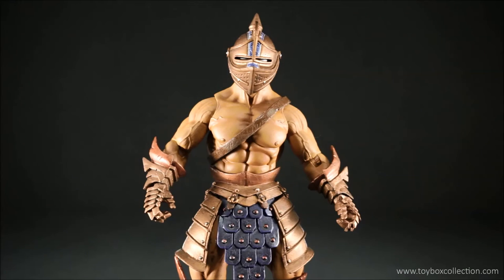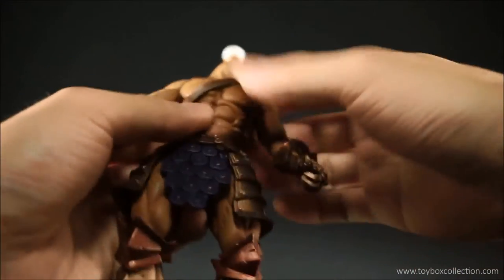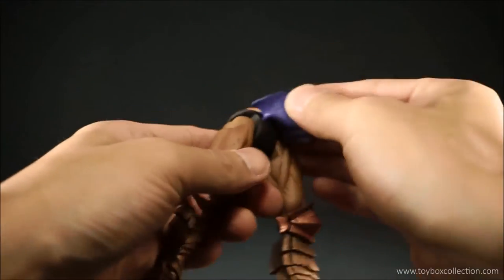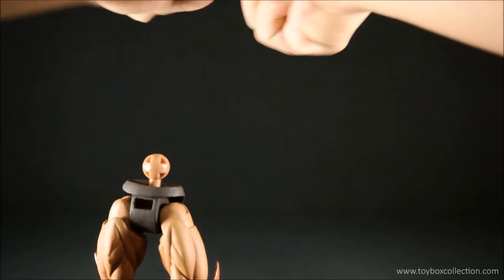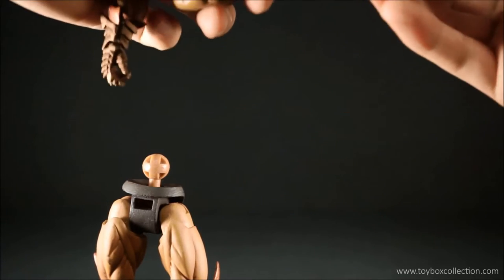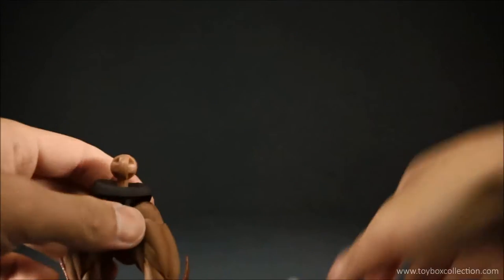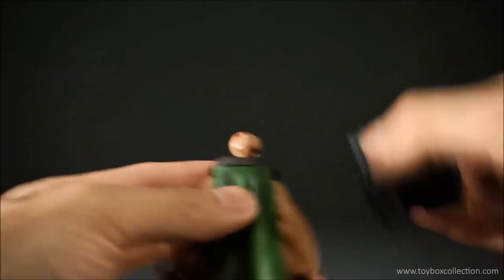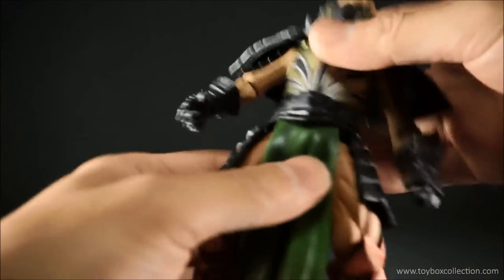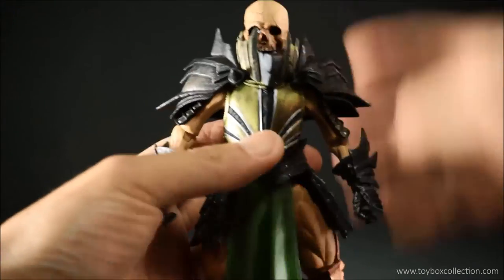If you're still not familiar with the Mythic Legions figures, one of the biggest selling points is the fact that everything is modular and you can pull it apart and create your own custom figures. Everything comes apart — the head, the torso, the armor, even the loincloth. In the new series it has been made easier to pull things apart, but it's still a little bit hard to do on camera, so I'll just show you a very basic part swap. I've got here Malus from Series 1. You can swap the armor pieces around, change the loincloth. Basically the possibilities are endless and it just all depends on what figures you've got on hand.